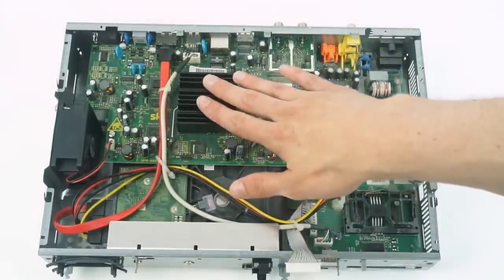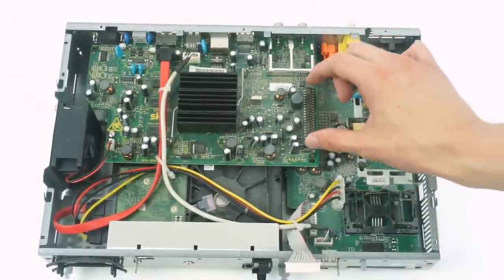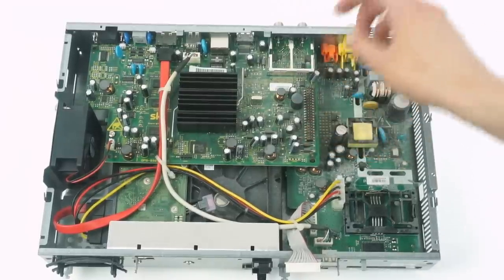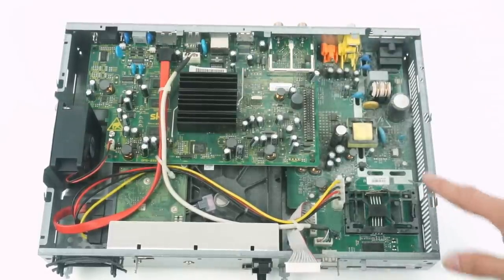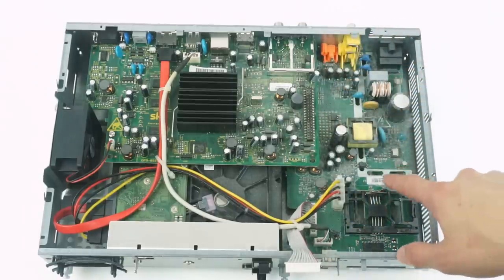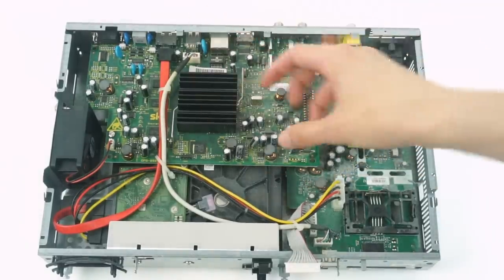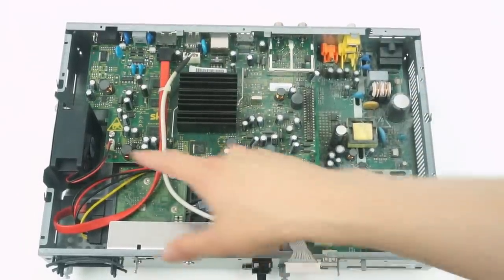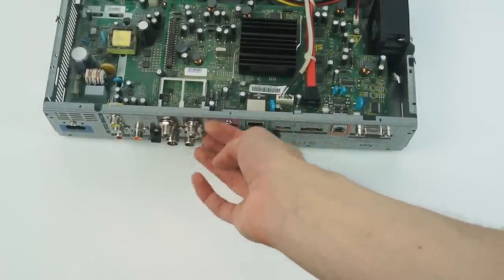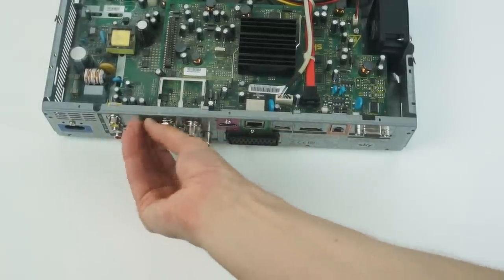Now let's take a look inside the box. Up here we can see the main board — this obviously has the processor under it, the SATA connector to the drives, and a bunch of inputs and outputs on the back. There's then a large board-to-board interconnect that connects this board to the board down here, which contains the smart card reader, the USB port, some of the audio and analog connections, and interestingly the power supply as well. The power supply is on the same board as some of the digital and analog circuitry, with big slots cut out around it, and a transformer that straddles the two sides — high voltage on one side, low voltage on the other.